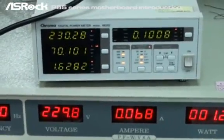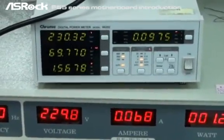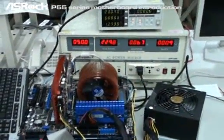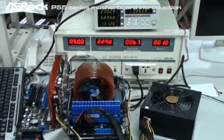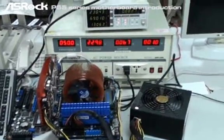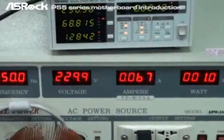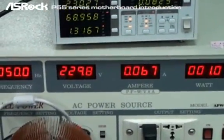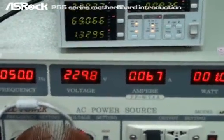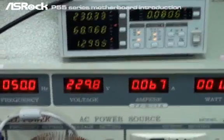It definitely cannot pass the ErP standard, because according to ErP the total AC power consumption must be under 1 watt. The second system we're testing is an MSI P55 platform, using the same configuration. When the system is in off mode, according to the power meter it still consumes 1.3 watts — so it definitely cannot pass the ErP standard either, as the total AC power consumption under off mode should be under 1 watt.